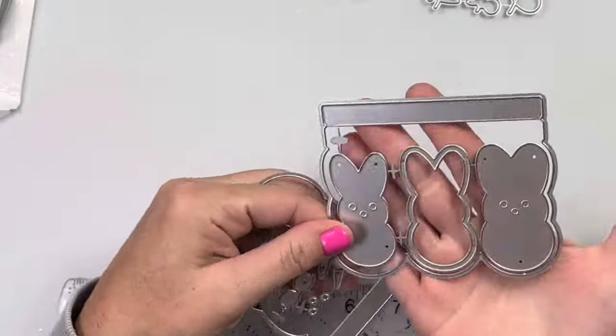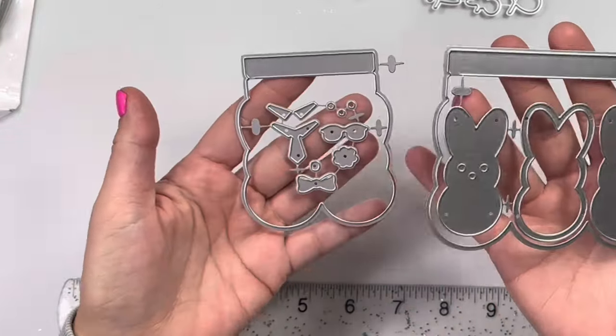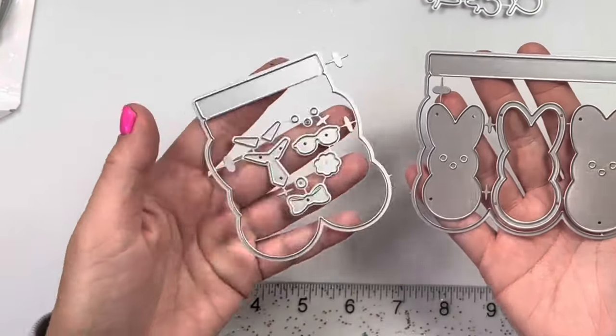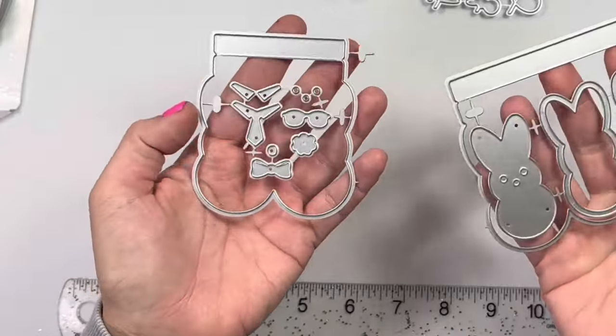Next is this peeps bag topper. So there's three peeps and then this bag topper is just two peeps across, and you could turn it into a shaker with this piece right here. You could also add these little accessories — bow tie, glasses, tie.